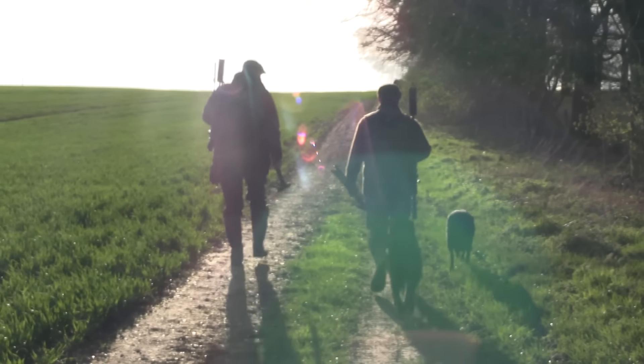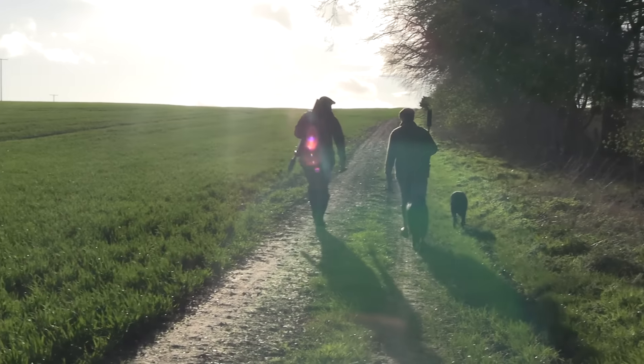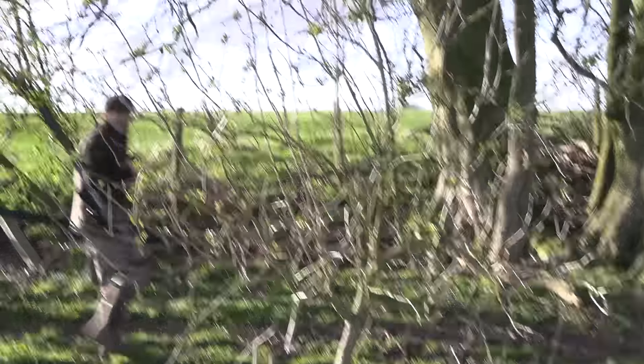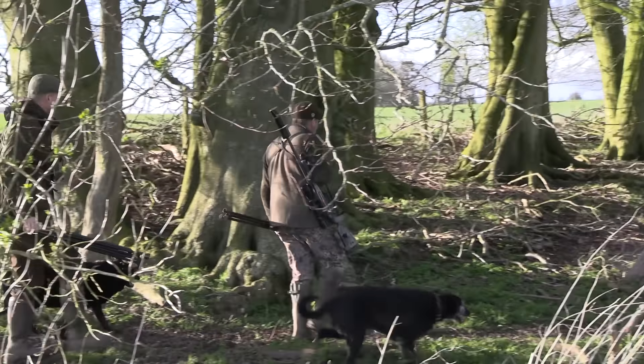With an opportunistic muntjac in the bag, which is brilliant, we proceed to carry out the main objective of today — to try to harvest some fallow does. We spot a group, creep in stealthily, and now it's my buddy Ross's turn to shoot.